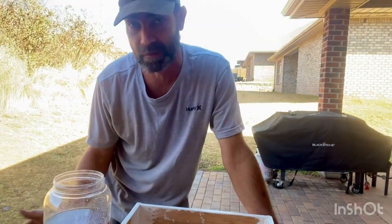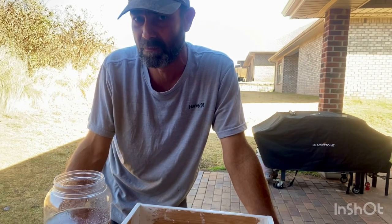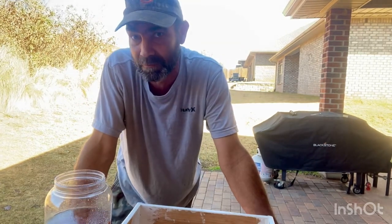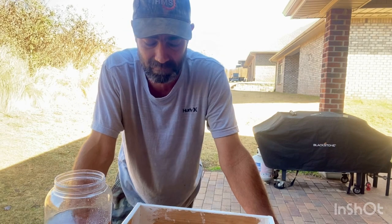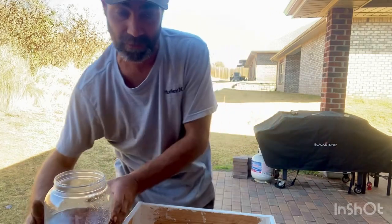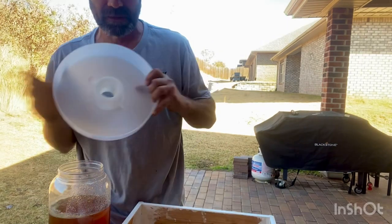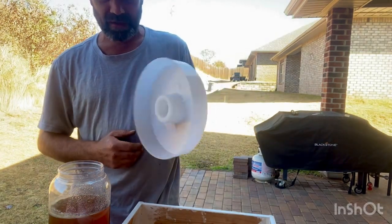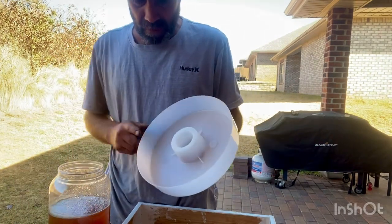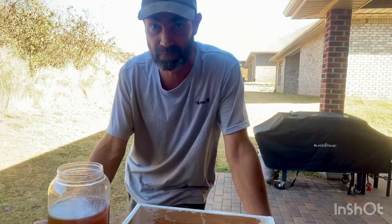Here we have some honey that I got this fall — it had a lot of uncapped honey. I had a lot of boxes on my bees and not a lot of bees in the hive, so it was too much for them to protect and take care of. I harvested it and kept it, figured I'd feed it back when they need it. So this is a top feeder — you can get these on Amazon, they're pretty cheap. I got like four or five of them.